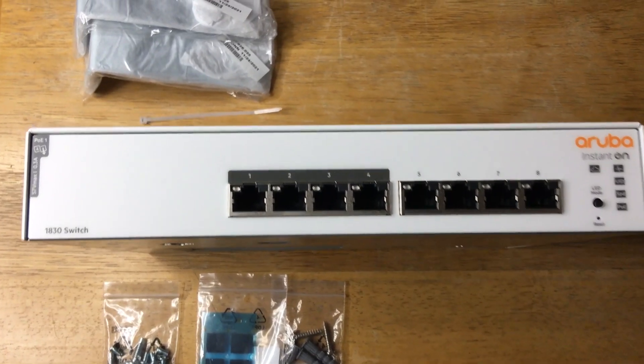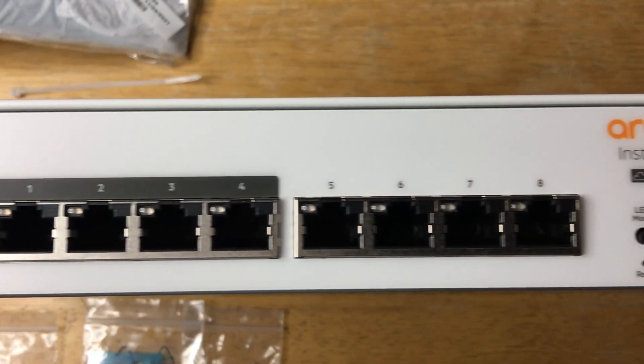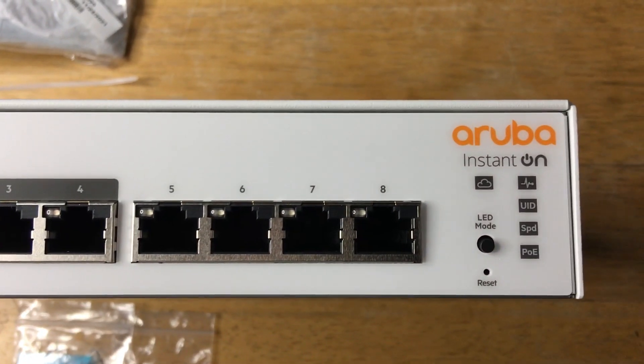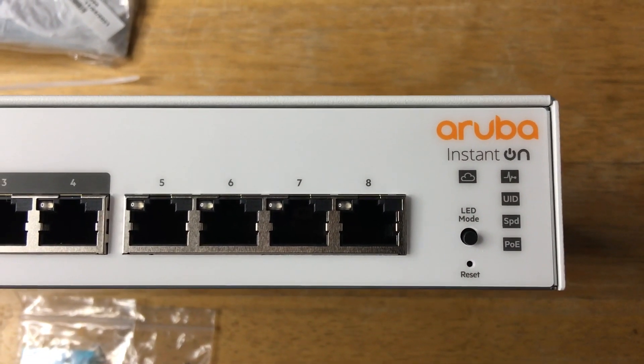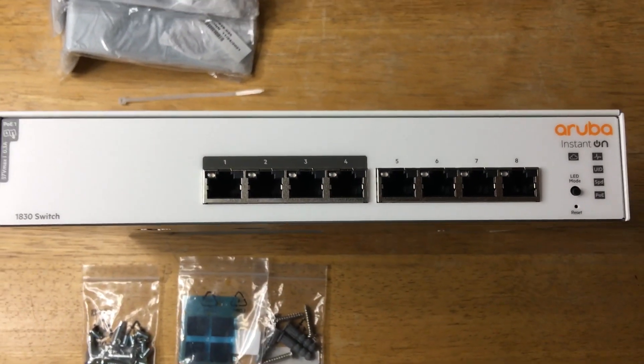Hi, this is Chris, 24k on Instagram, 24k on Twitter, and 24k_lifestyle on TikTok. Today I'm showcasing the Aruba Instant On — and I'm also sponsored by them — the 1830 PoE capable switch.